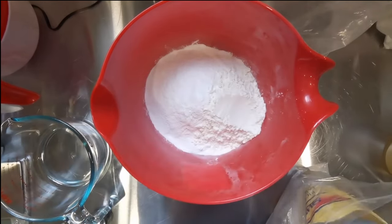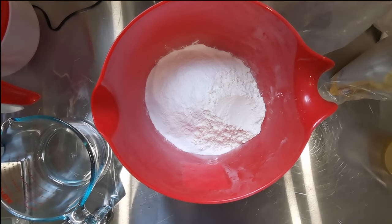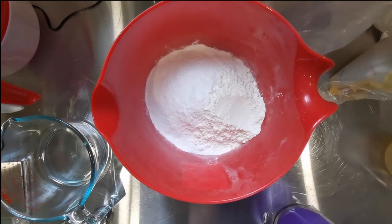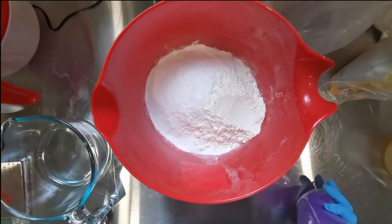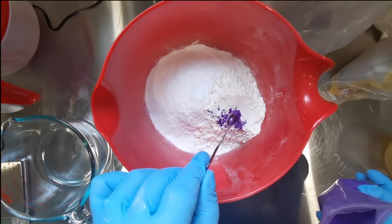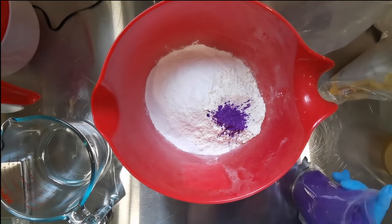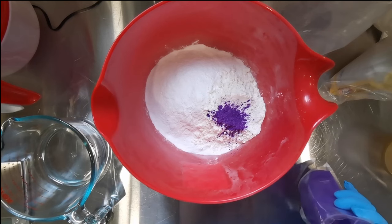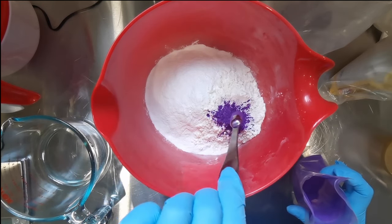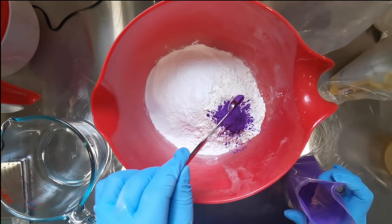Besides those two powders, the other powder I'm using is rice starch. When you go looking for it in the store, you probably won't find something called rice starch - you're going to find rice flour, which is pretty much interchangeable. If you're going to Superstore in Canada, you'll find it in the ethnic or international aisle. One bag is yellow and red and there's another one with red or green writing - you'll find it easily.